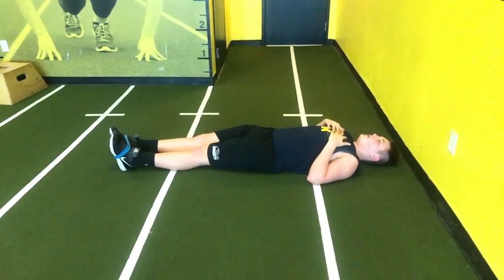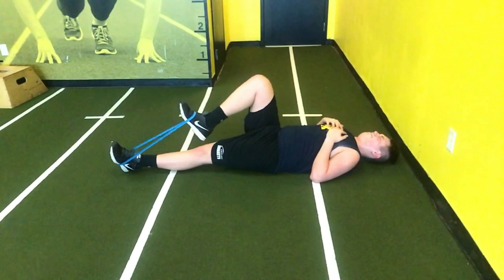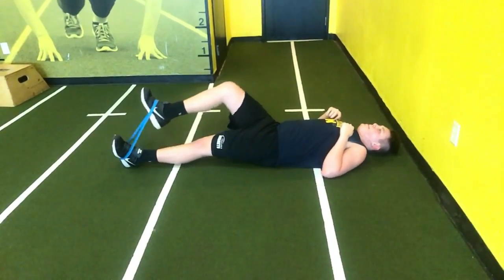He's going to do 15 reps on each leg. This does a couple of things: number one, it strengthens our hip flexors; number two, it also helps our feet be able to dorsiflex. So we kind of killed two birds with one stone there — this is just something to strengthen those foot flexors.